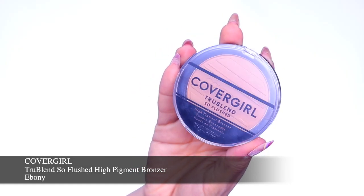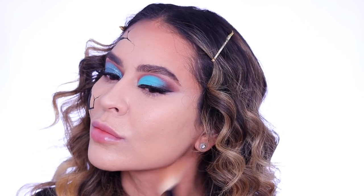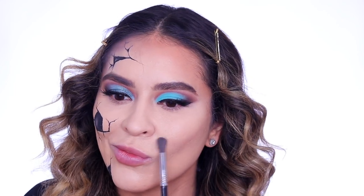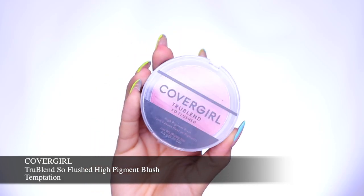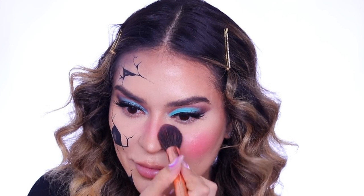Then I'm going in with the True Blend So Fleshed High Pigment Bronzer in Ebony just to bronze up and contour the pretty side of our doll. I'm taking that to the jawline and giving myself more of a rounded defined cheekbone for that doll-like appearance. I'll also take a little bit to the bridge of the nose for a nice nose contour. Then I'm going in with the True Blend So Fleshed High Pigment Blush in Temptation — such a gorgeous pink — taking that to the apples of the cheek and the bridge of the nose for that flushed cute appearance.